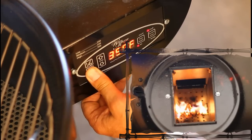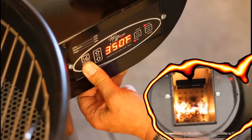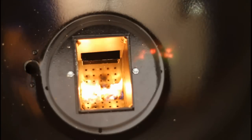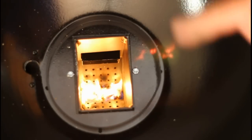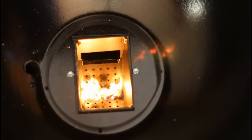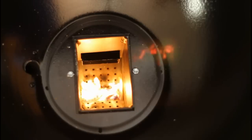Now you just have to listen — you'll hear the pellets dropping into the burn chamber. Once the auger is filled and it's automatically feeding pellets into the burn pot, then each time you come back to start it you won't have to hold the prime button again, because your auger will be full of fuel.